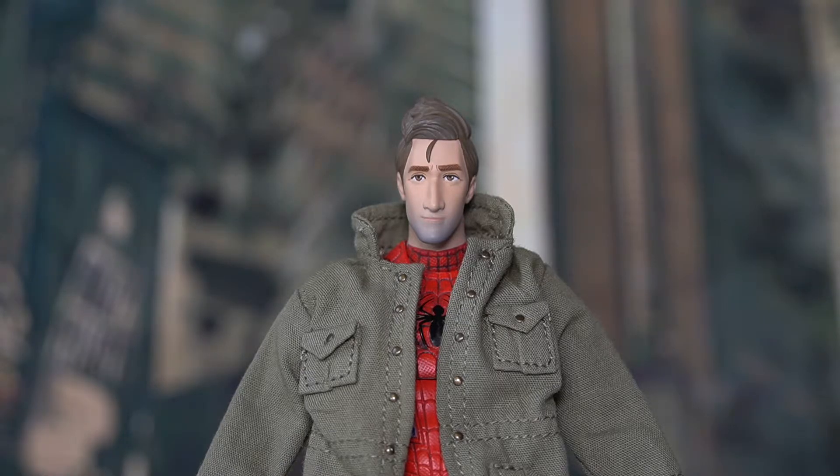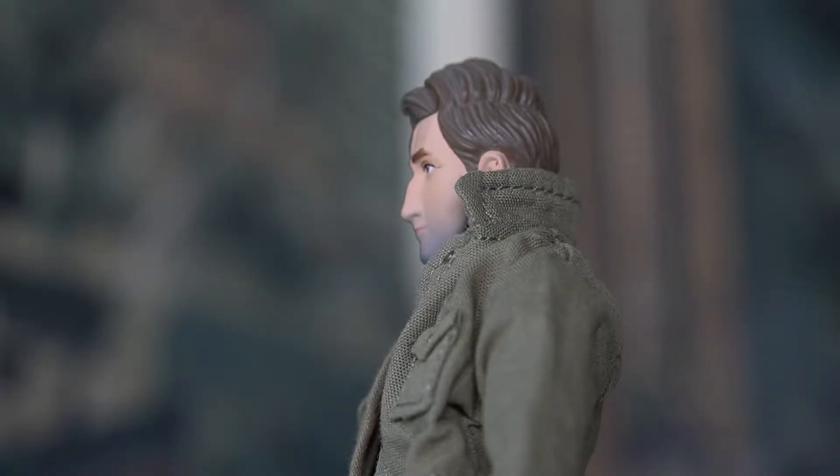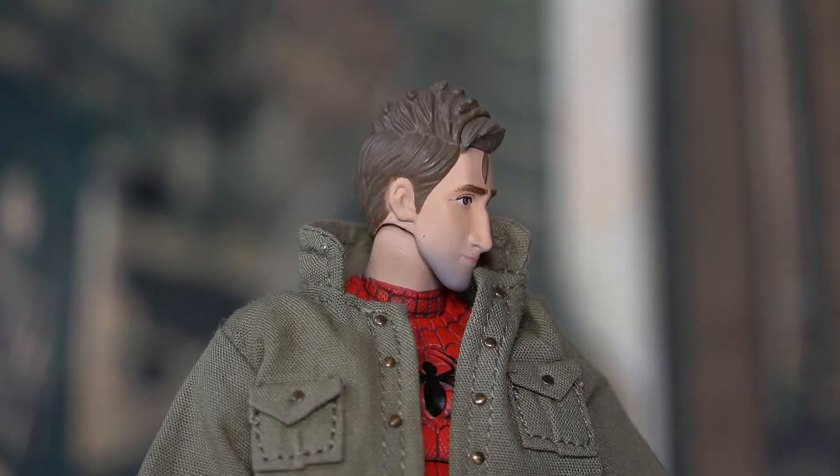He has leftover mustache on his facial features, and these are nicely done by Mafex, shaded in gray. The facial features are nicely detailed and the hair is nicely sculpted as well, whether viewed from the front or the side. I'm satisfied with the look of Peter Parker's face in this Mafex figure.